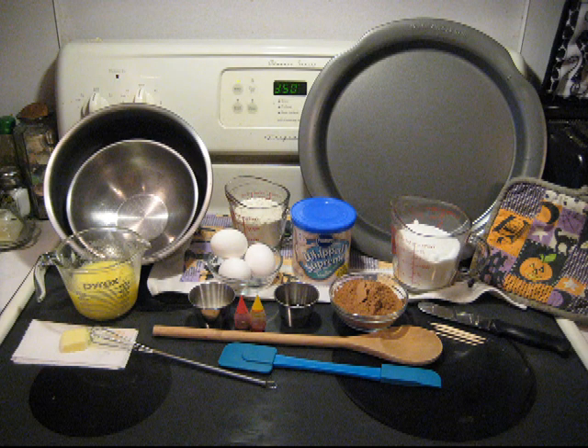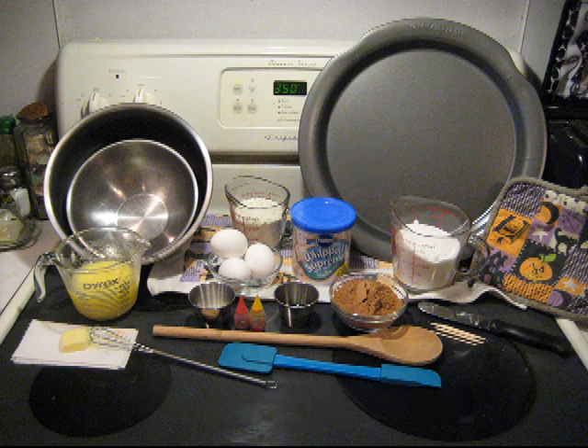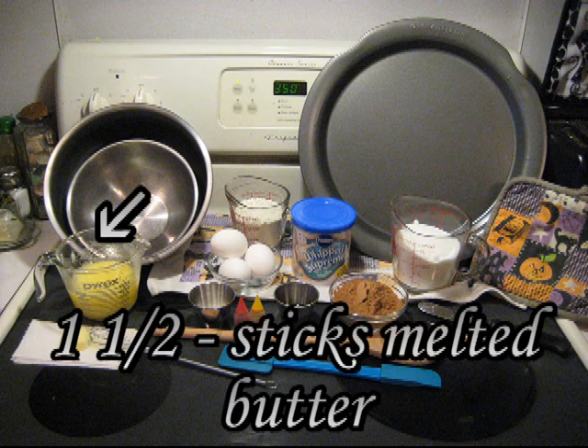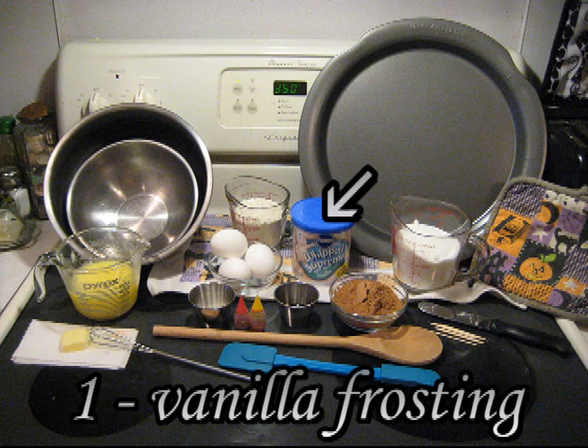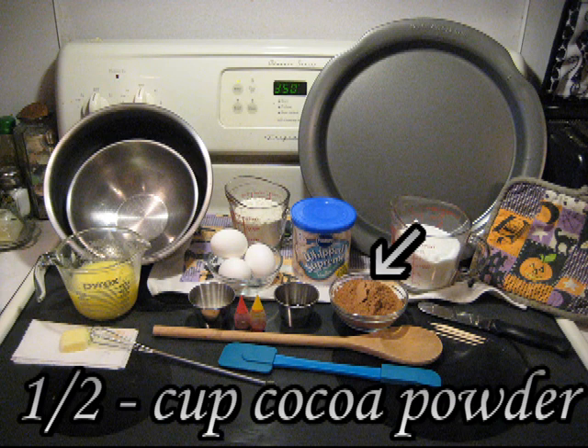These are the ingredients you'll need to make a chocolate brownie Halloween pumpkin: one pizza pan, one small bowl and one medium bowl, one and a half sticks of melted butter, three eggs, one tub of vanilla frosting, and a half a cup of cocoa powder.